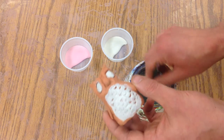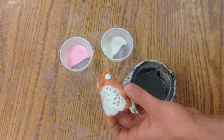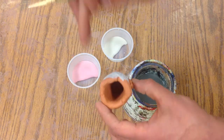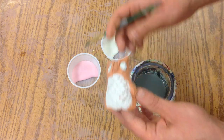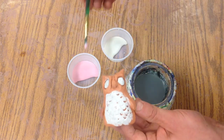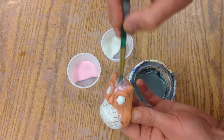Now we're going to put some glaze on. It's very important you don't get the bottom of it glazed, because glaze is basically glass in suspension — it's glass in water.